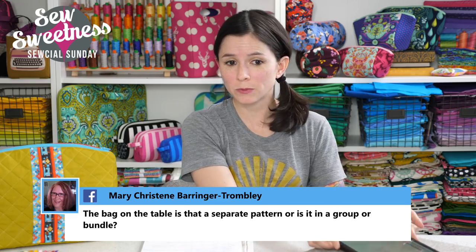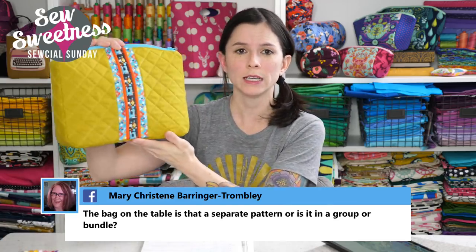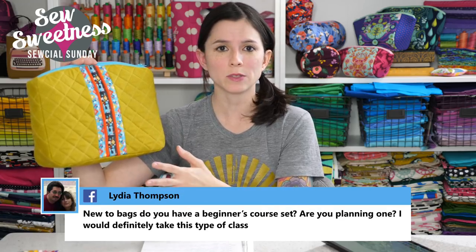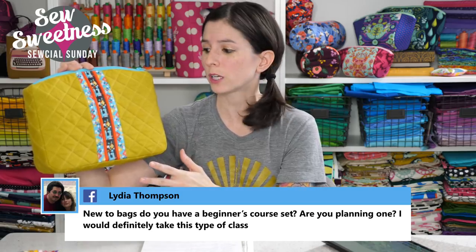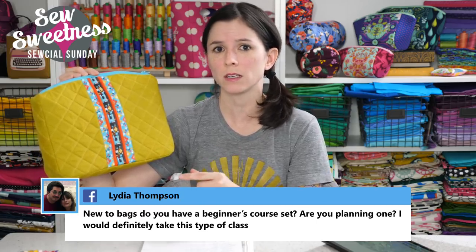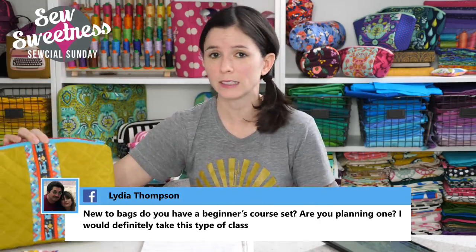Mary Christine asks, is the bag on the table a separate pattern or part of a bundle? It is currently available on my website. It's called the Filigree Double Zip Pouch — this is size large and it comes in medium and small as well. Right now it's available as a paper pattern and a PDF pattern. We just filmed the video for it, so if you're interested in the video, that'll be available in May. We'll be selling the video separately as well as in a four-pack video bundle.